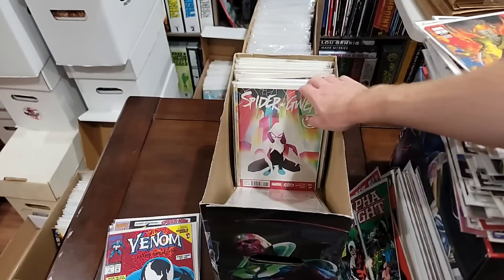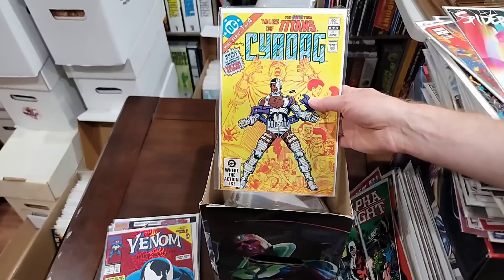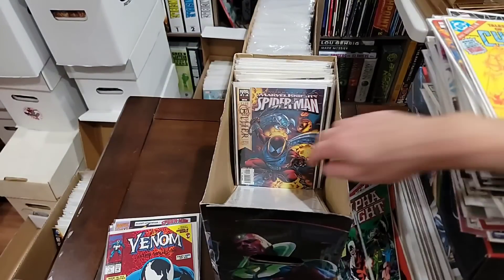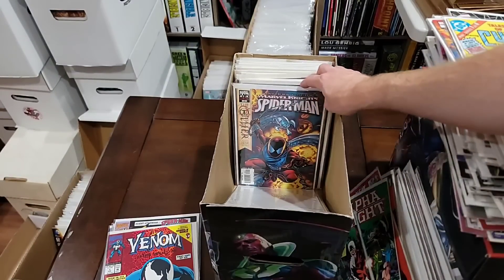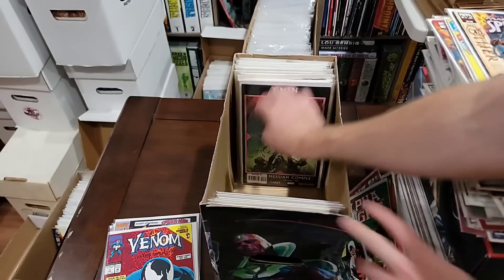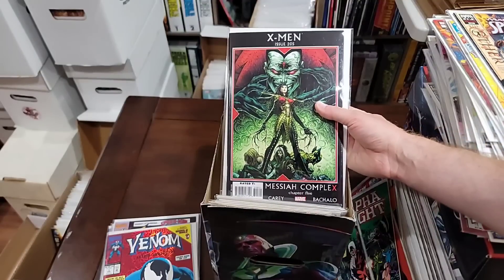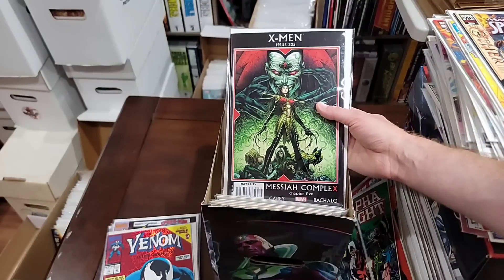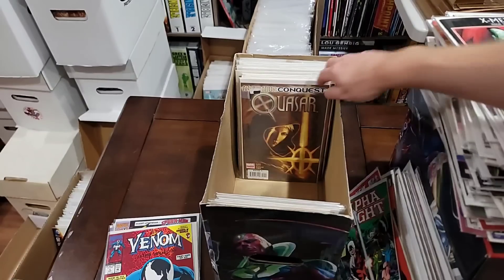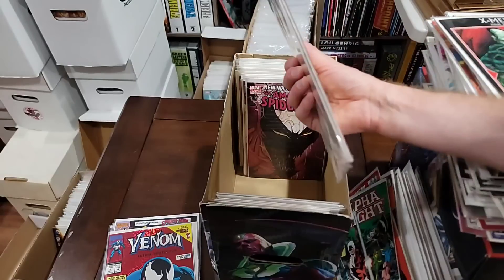We will pull the Spider-Gwen number one and the Teen Titans — they do all four, it's like a four-issue mini series. We're pulling the Marvel Knights Spider-Man. Oh, this is the first — what's her name? I forgot her name, you guys are probably all screaming. We're definitely pulling this. We're going to pull all the annihilation stuff — this is one of four, I think there's a couple issues in there.